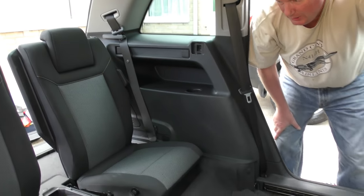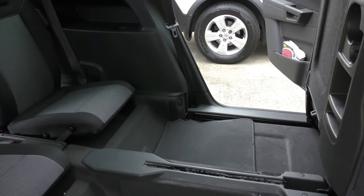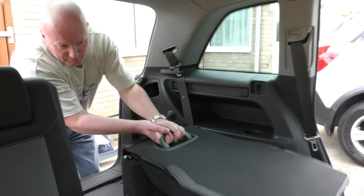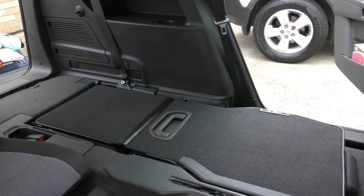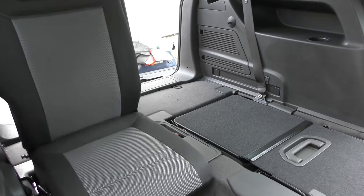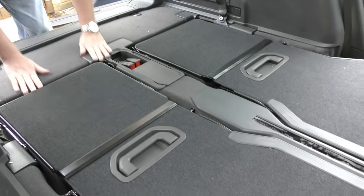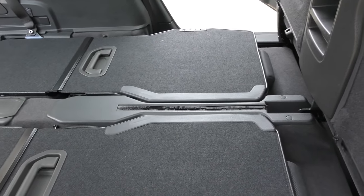Now obviously, if you finish with these seats, push the button, pull it up, and put it back — which is easy. Just push the button, pull it up, slide it back. And you can see you've got acres of space in the car.